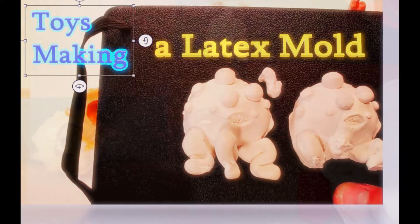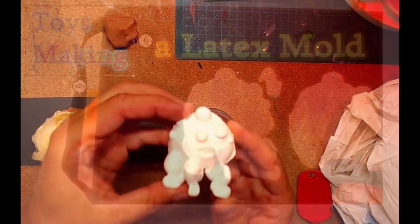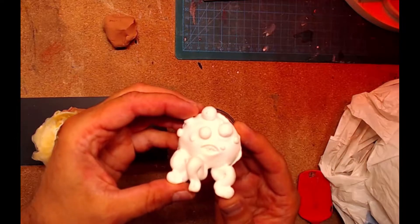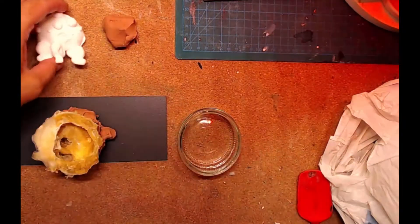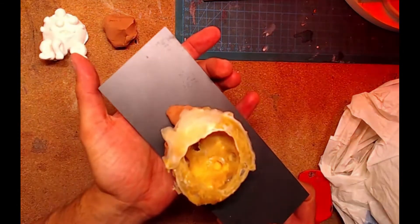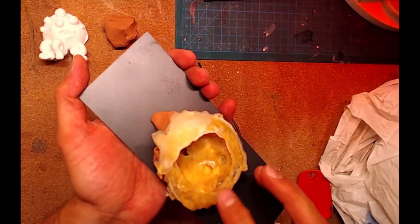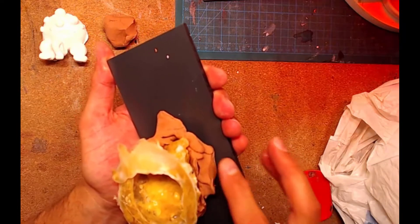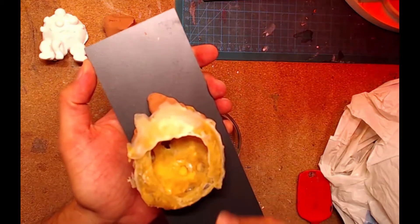Hello, today I want to show you how to make a mold of this old piece I've sculpted and molded some years ago. It's a kawaii octopus. I made a mold here with liquid latex — the mold is very soft. I use Shamann clay to make it harder at the bottom.